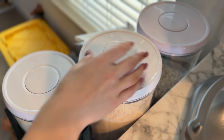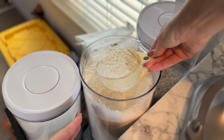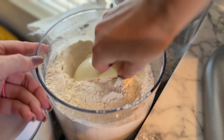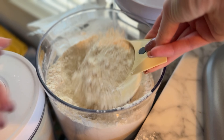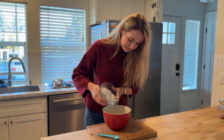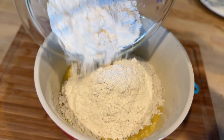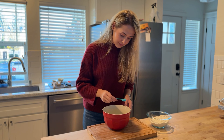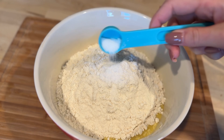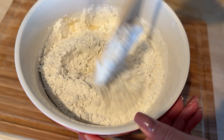Now it's time to add the dry ingredients. Gradually add three cups of bread flour — these cups shouldn't be packed or overly full, just slightly scooped as shown in the video. This will help create the perfect dough texture. After adding the flour, sprinkle in a teaspoon of kosher salt.